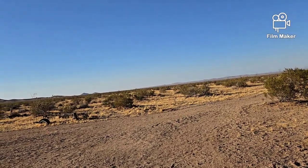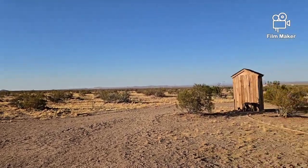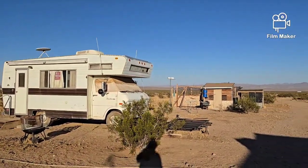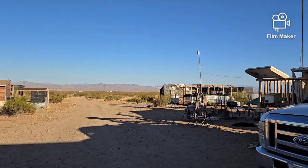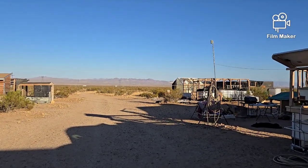What are you doing, you little crazy dog? Comes over and grabs a hold of my shirt tail and pulls on it. All right, let's get back to business here.